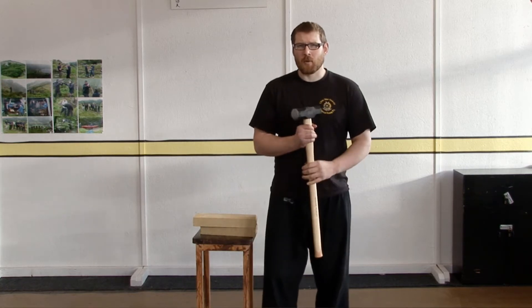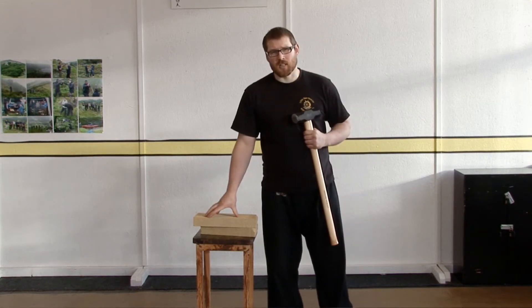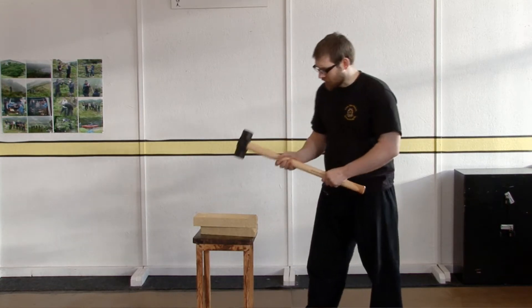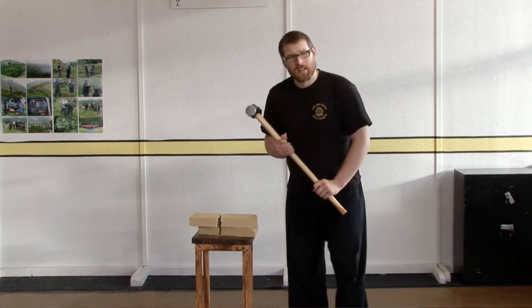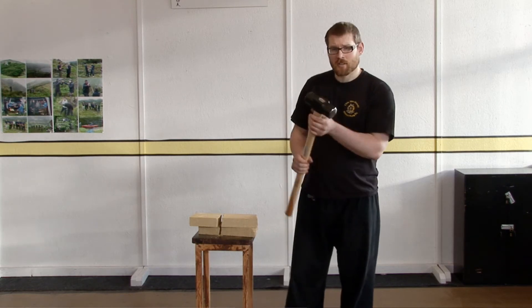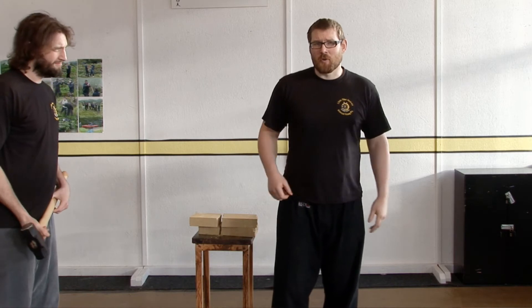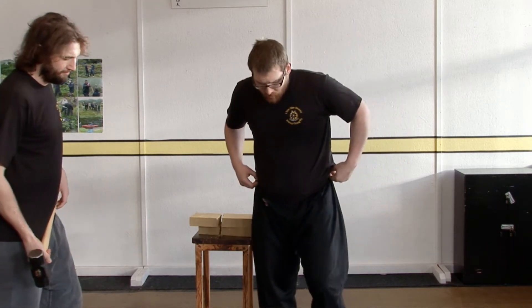And just to demonstrate the sort of power that this generates, without me putting much force in, I've got some pretty solid concrete blocks here. I'll just demonstrate that it takes practically nothing to go through them. So I'm going to ask Pete if he will kindly use the sledgehammer, and I'll just show you how the iron body conditioning has strengthened up my stomach. Before I do that, I'm just going to show that I've not got any hidden steel plates or something behind my stomach. It's a perfectly normal t-shirt, no cons, no Batman suits. So if I step forward, I'll do the demonstration.